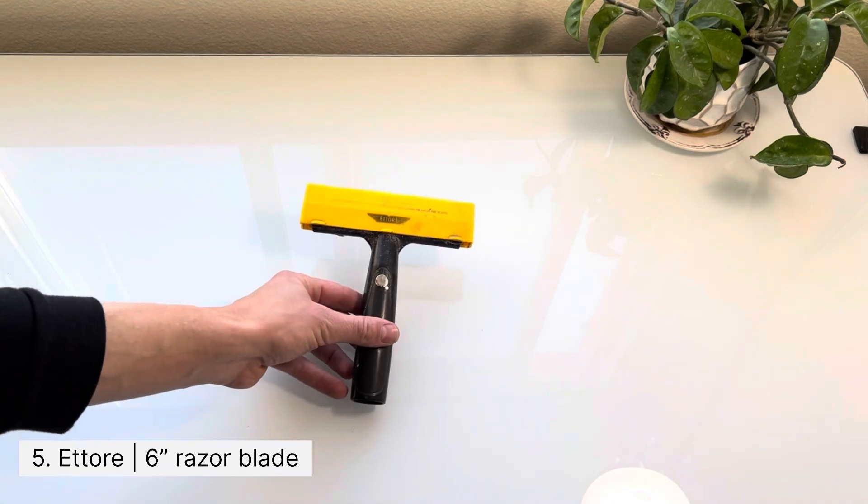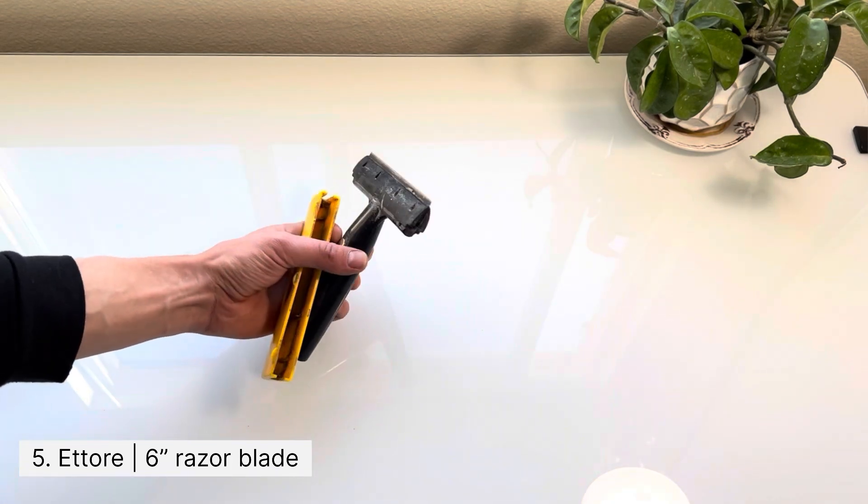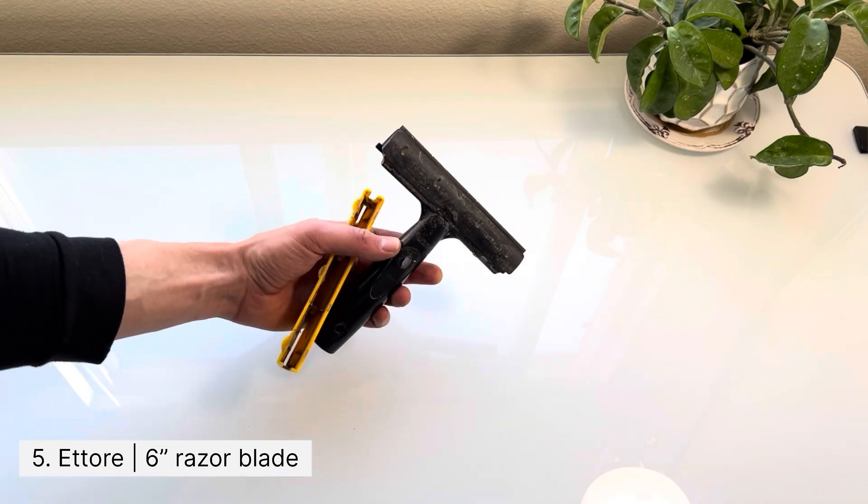Number five: this six inch razor blade is going to help you scrape off all the paint spray that doesn't come off with an abrasive.